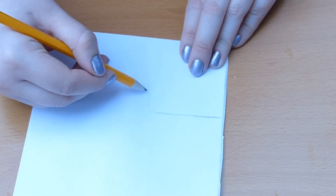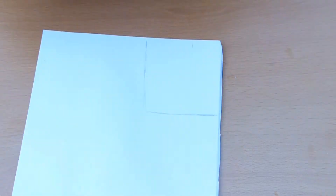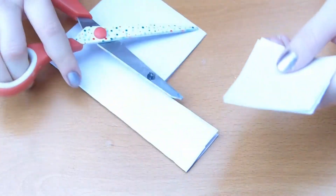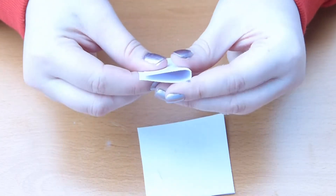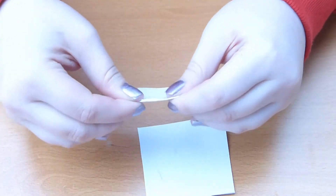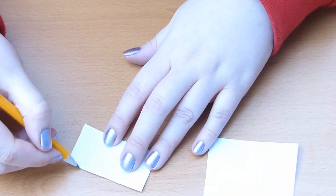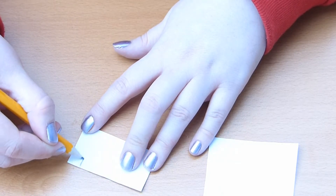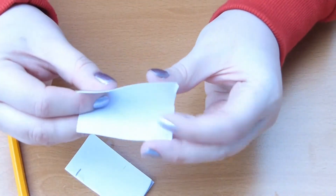Now we're moving on to the ears. What I did here was just draw a square for how big I wanted the ears to be, then I folded the card in half and cut out the two squares so I could get them roughly evenly the same size. Now I'm just folding one of the small squares in half — this is going to be one of our ears. We're going to draw the shape of the ear itself, and at the bottom you're going to need to draw just a small line, which is where we're going to be folding it afterwards.